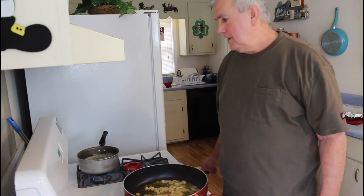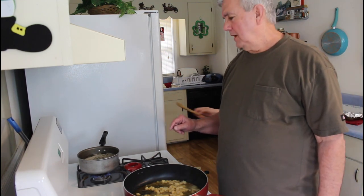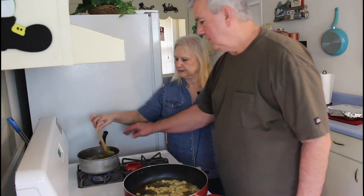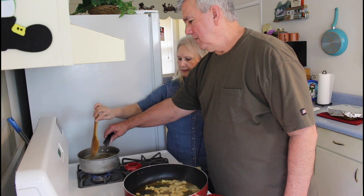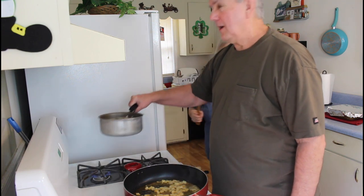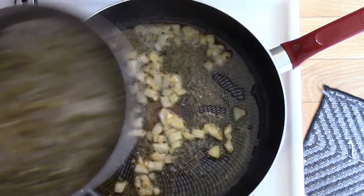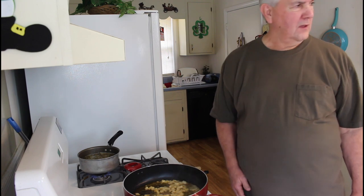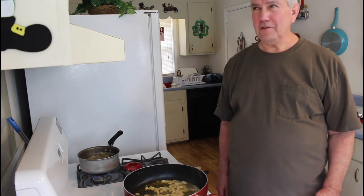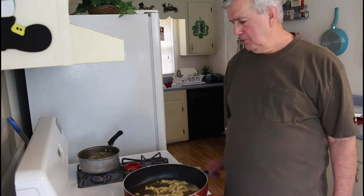Marie does have the green beans cooking over here — they're almost done. Let me show you real quick how the green beans are looking. She's got bacon grease and garlic in there. What else did you put in the green beans, Marie? Brown sugar — yeah, that's the secret ingredient — and a chicken bouillon cube.